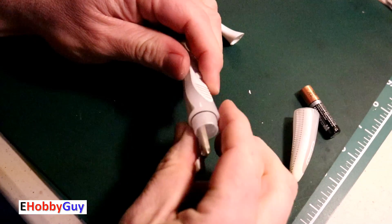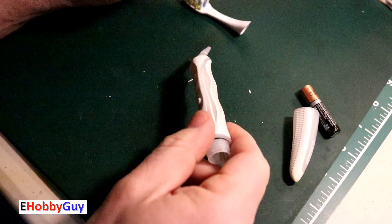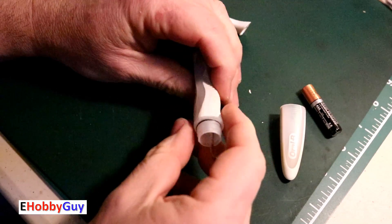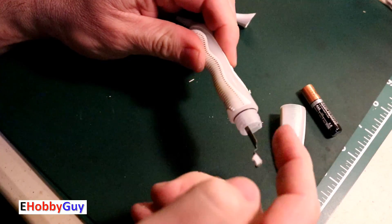I'm thinking maybe if I cut around here with my Dremel, I'll play it safe for this one and try to be delicate. I'll just shred one to bits but I'll try to cut around here carefully with this particular one.